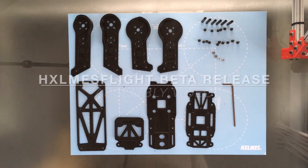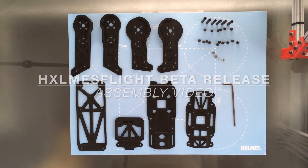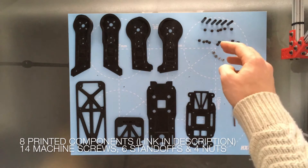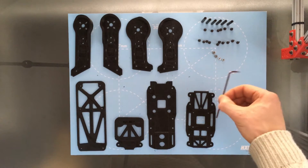Hey guys, welcome to the assembly video for the Holmes Flight prototype beta release. We're going to get stuck straight into it, so you're going to need the eight printed components, the 14 machine screws, six standoffs, four nuts, and the one hex tool.